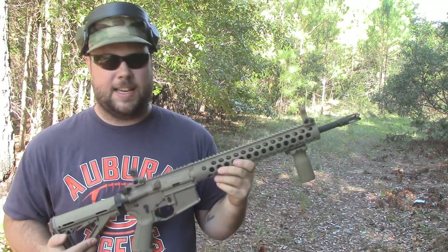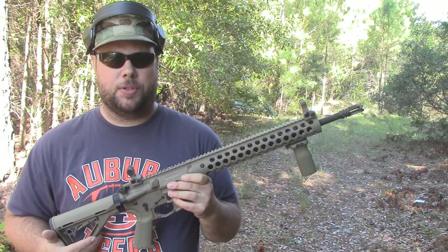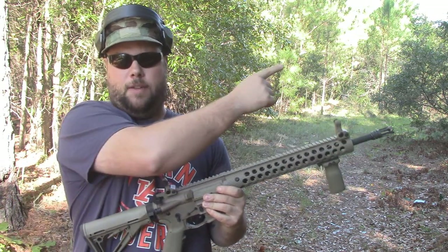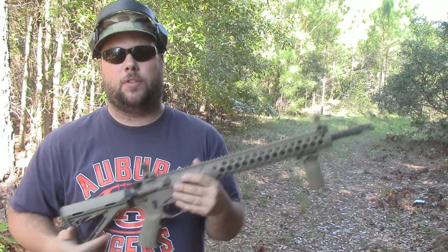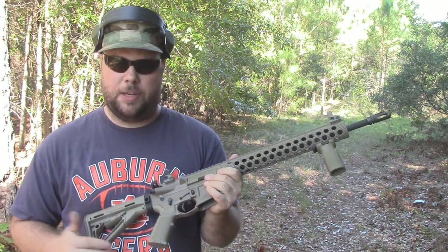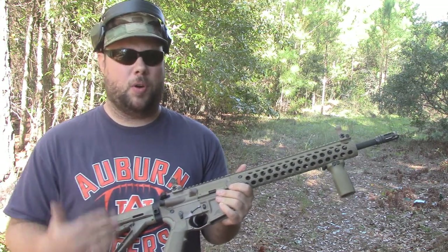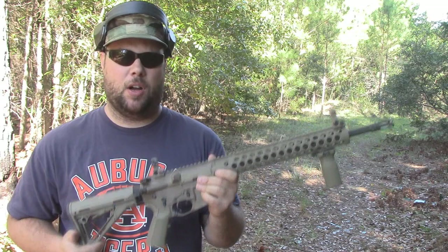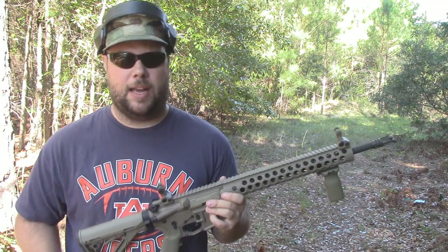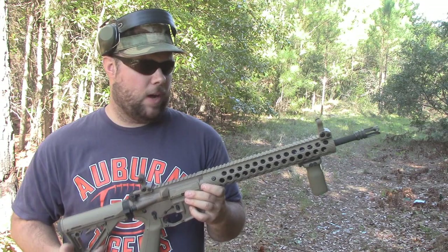This is a 16-inch barrel with a mid-length gas system, and I'll be doing a full series of videos about all the different components on this rifle — I'll put them all in a playlist. I spent about two grand building this rifle, and I'll be doing a full video series going over all the different things, why I picked the parts that I picked, and some of the pros and cons. You see a lot of videos on YouTube about people assembling AR-15s, but not as much on the different parts and why some are better than others.